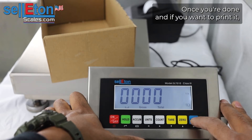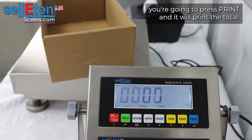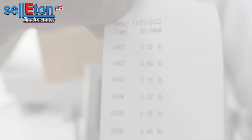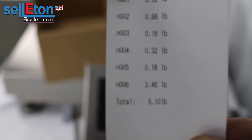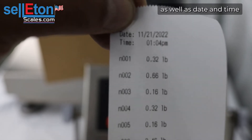Once you're done, if you want to print it you're going to press print and it will print the total. You can see all the weighments we did as well as the total at the very bottom, as well as date and time.